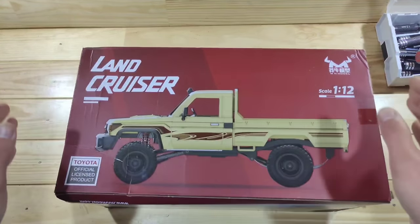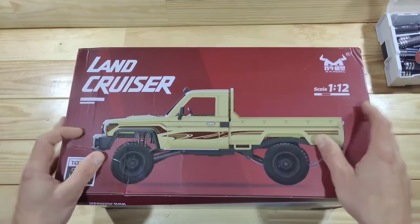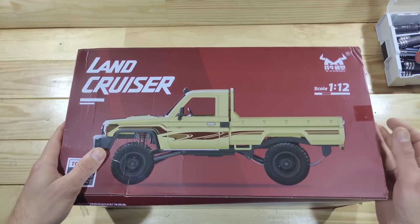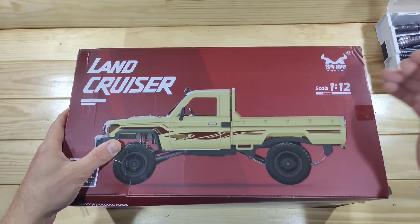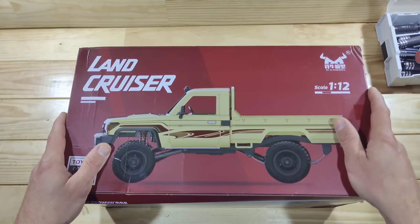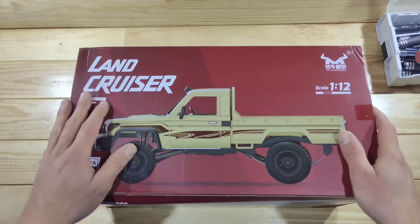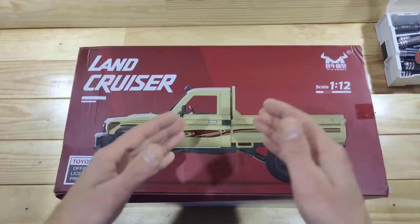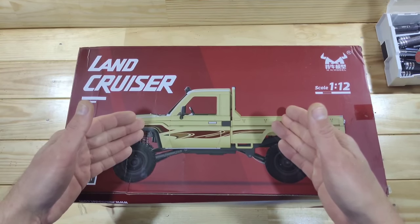In today's video we've got a licensed Toyota Land Cruiser to look at and this thing really looks awesome — I already looked inside the box so I know that already. This car is made by MN Model, it's 1/12 scale, it's 4-wheel drive, fully proportional, it's got a detailed interior and exterior, and it's got leaf springs. I'm curious to see how this car will perform out on the track, but first let me get everything out of the box.